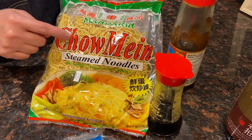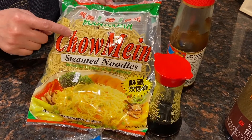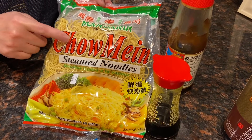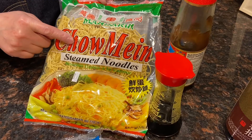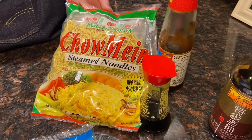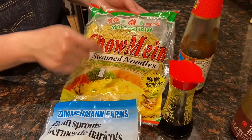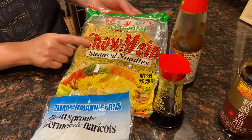There are different brands as well and different textures. Sometimes if I don't go to the supermarket, I'll just use the dried egg noodles at home. Today we'll use half of the bag, which is around 200 to 250 grams.